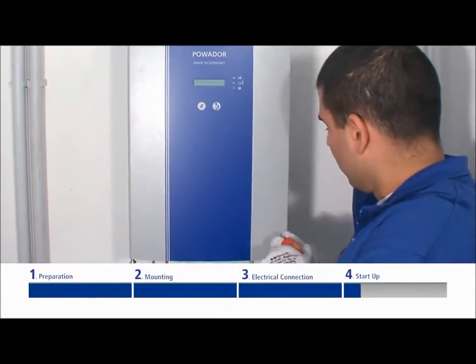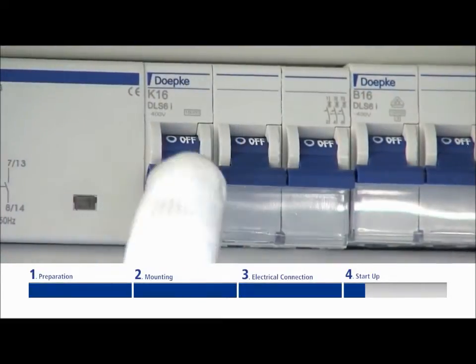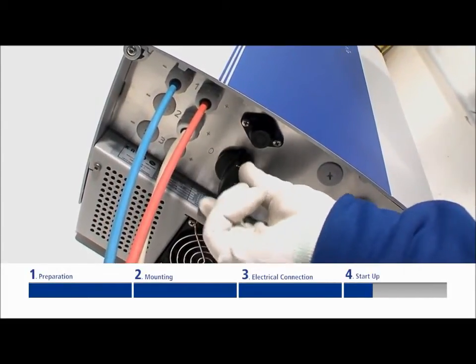Close the housing and secure the door with the two screws. Switch on the line voltage via the external circuit breakers. Afterwards, reconnect the solar generator via the DC disconnector.